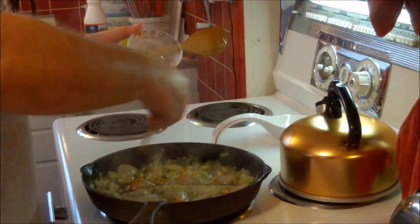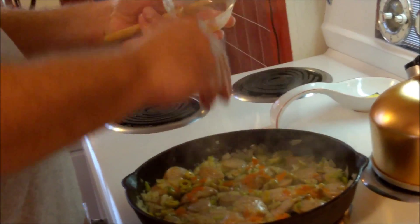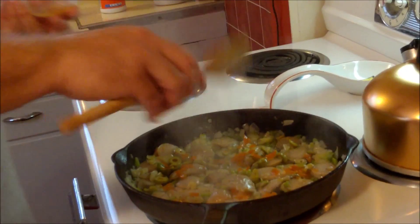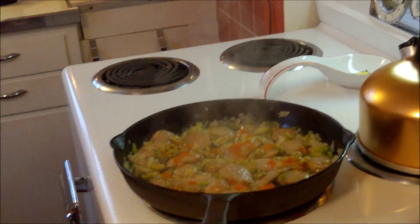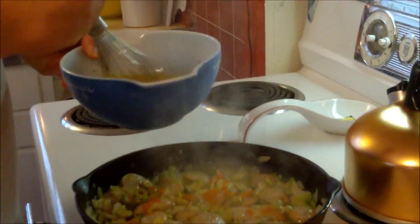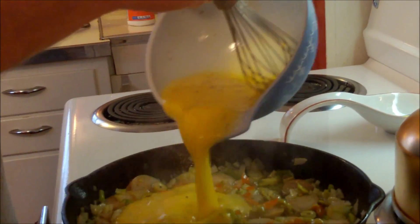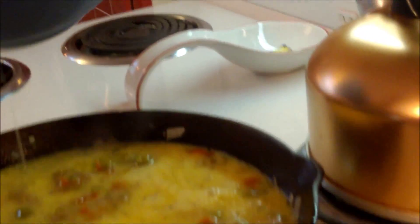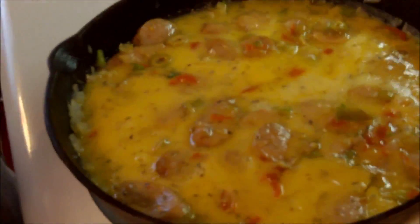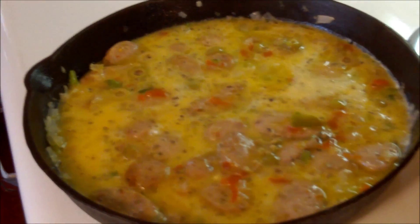Now I'm going to sprinkle in the chopped olives. You want to add those more towards the end so they stay a little crunchy — the olives don't need to cook per se. Now we're going to turn the heat down a little bit and pour our six beaten eggs over everything in the pan.